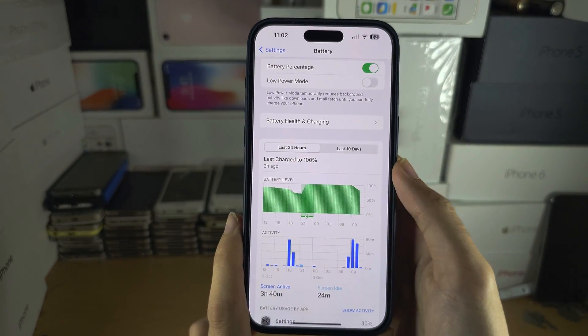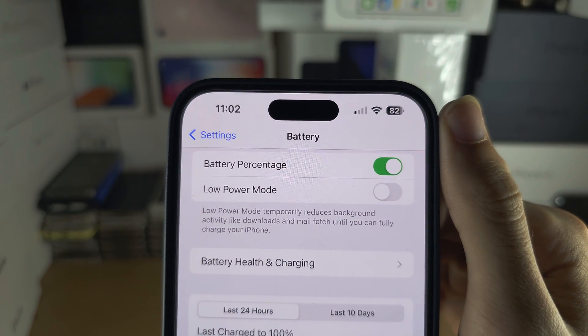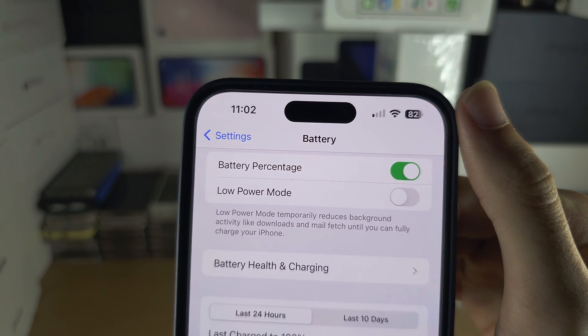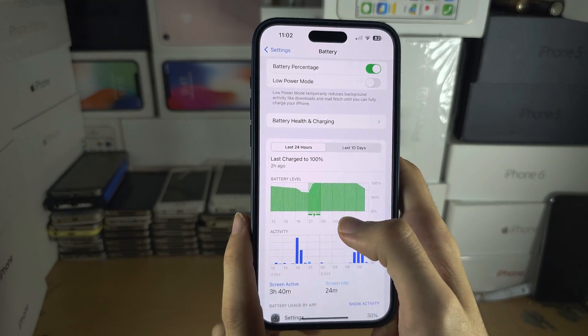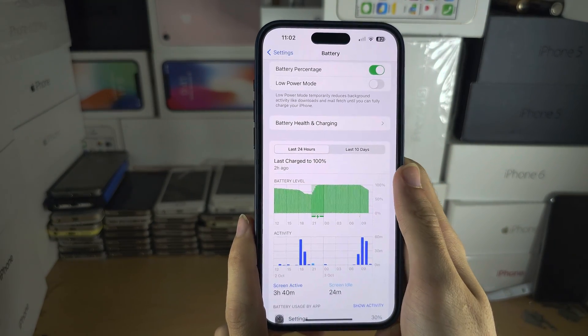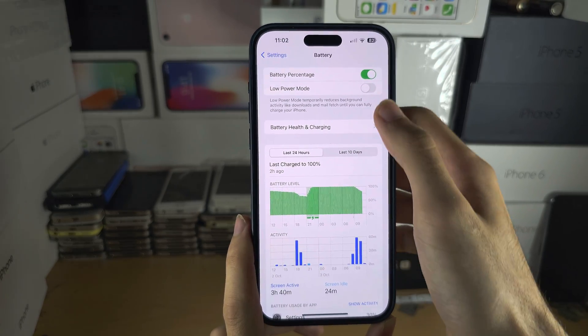You may see videos where they change the battery icon to purple or some custom color — that is an accessibility feature and it will change all of the colors on your iPhone, not just the battery icon, so it's not something you can actually use on a day-to-day basis.